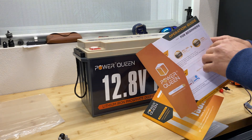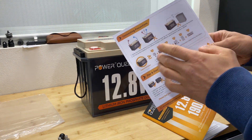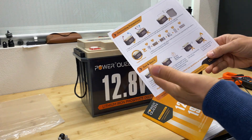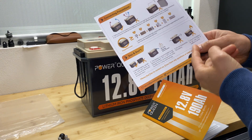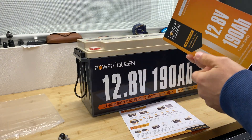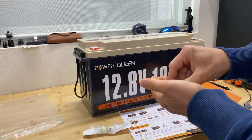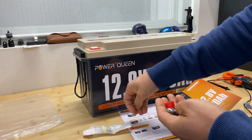In the package with the battery we're getting an operation guide for beginners with information on what kind of appliances you can connect and what you cannot do — for example, it's not recommended to disassemble this pack. We also get an owner's manual and a bag with four bolts with split washers for the terminals and two terminal covers.